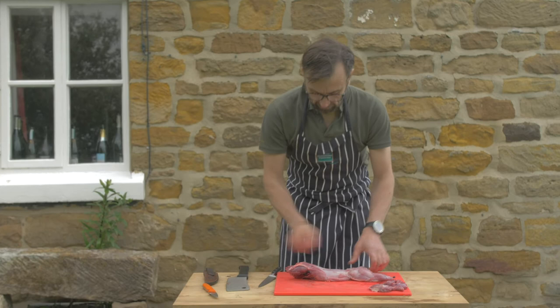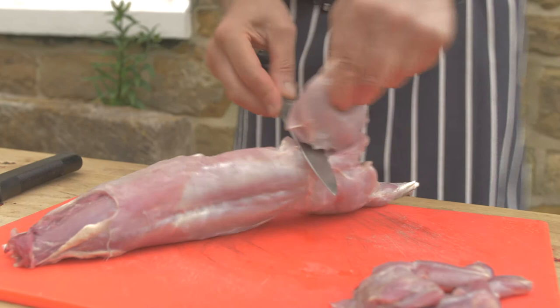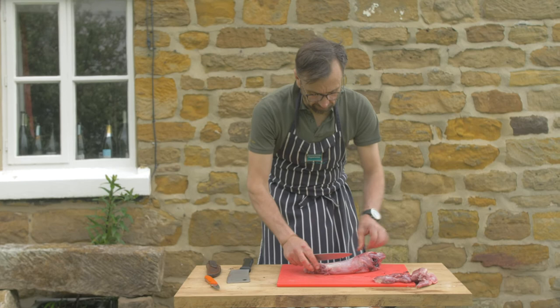The first thing I'm going to do is hear that little click and then cut around. The next bit, which is my favourite bit of the rabbit, is the saddles.